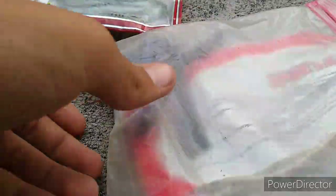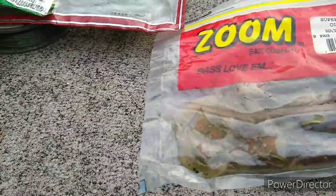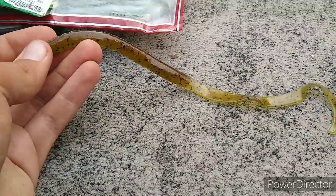We got some Yum Tequila Sunrise Worms, and last but not least we got the Zoom Old Monster Worms — I don't know if they're 10 or 12 inches long, but we got some big old stinking Zoom Old Monster Worms.